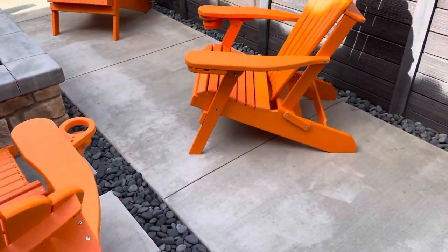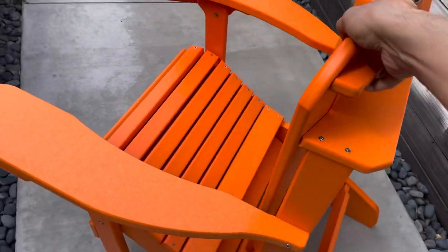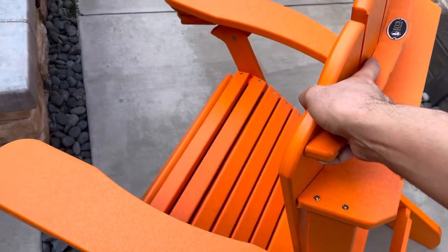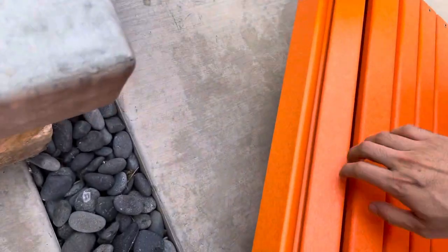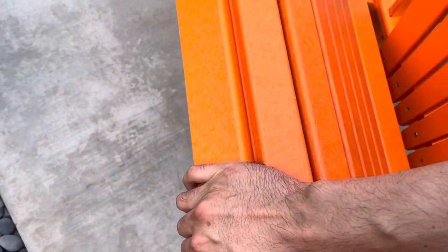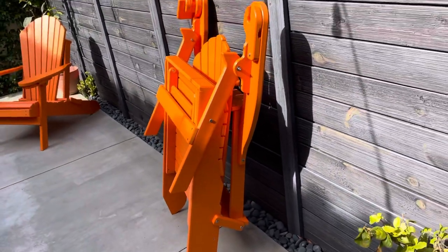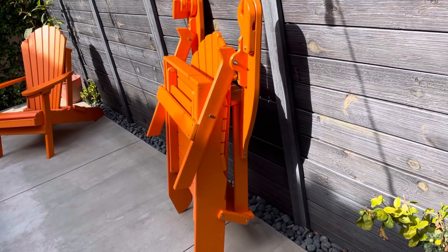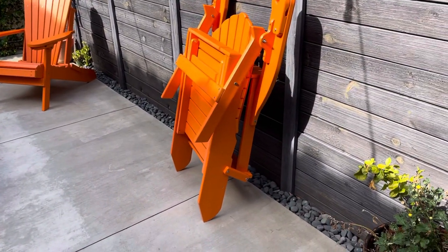Let me show you how to fold it — it's pretty simple. You just tilt the back forward like this. It is pretty heavy. Once folded, it's maybe about six to eight inches thin. You can fold all the chairs up to store them away if you're living in a harsh climate.